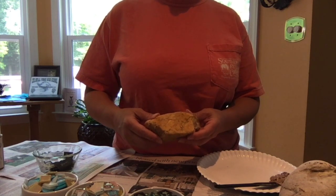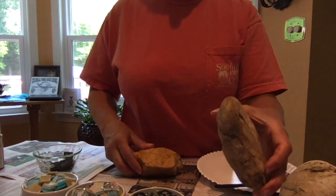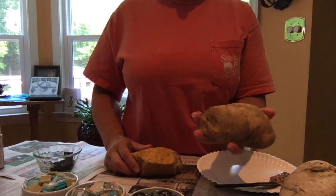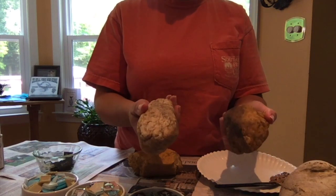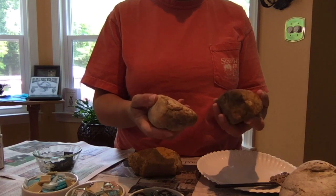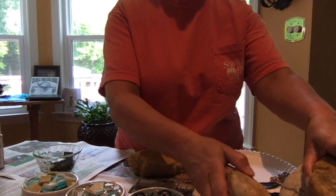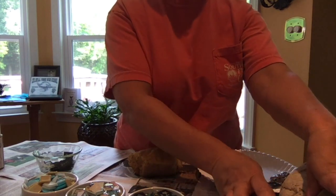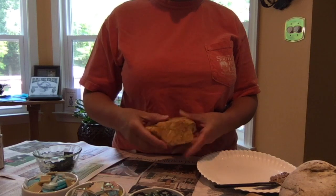First, you start out by just picking your rock out. You can have choices that you or your assistant have gathered. You can take a little field trip, add a couple steps to grade this activity, which I'll talk about later. But if your rocks are already displayed for you, as you see here, you can just pick out your rock. I decided to pick out this one because it has some flat edges.